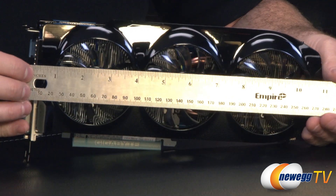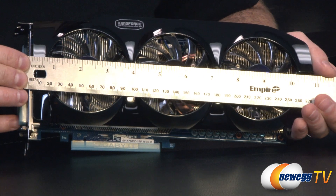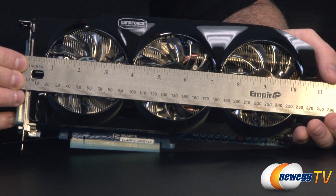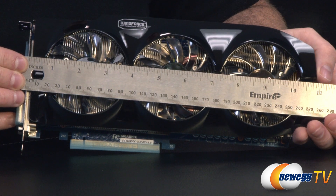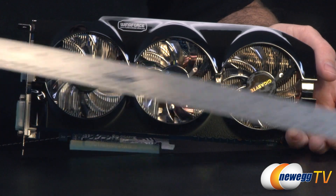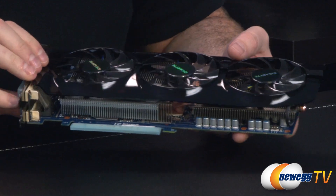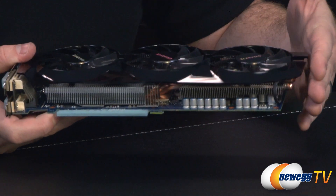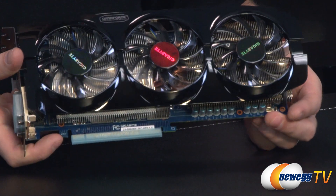Now let's look at the video card itself. I'm going to start off with a measurement so you guys can get a good idea of whether or not this will fit in your case. Just shy of 11 inches — that's mostly the Windforce cooler shroud protruding at the end, but make sure you have at least that length in your case in order to fit this card.